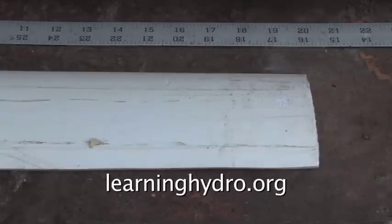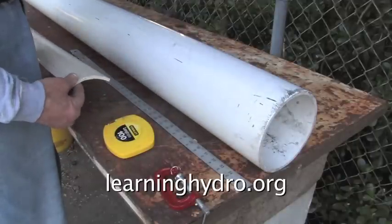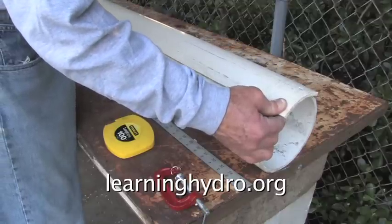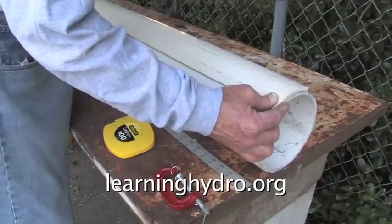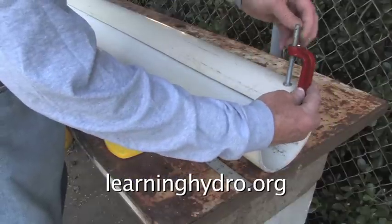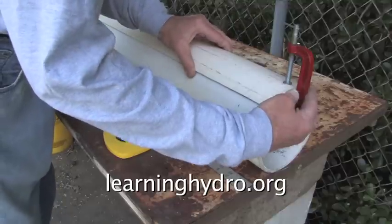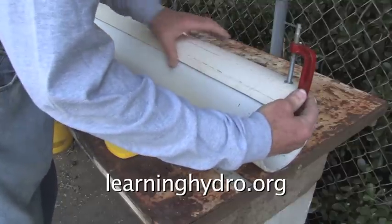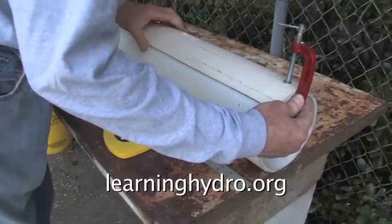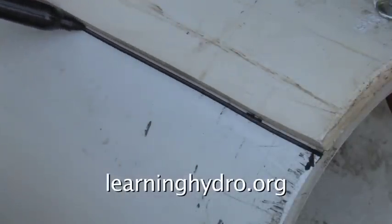I use the plastic slot cut from a previous project as a template to draw the cut lines. Using the template, I can then draw the exact line required for the project.